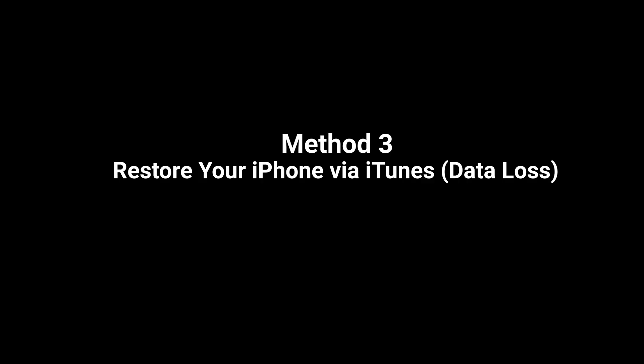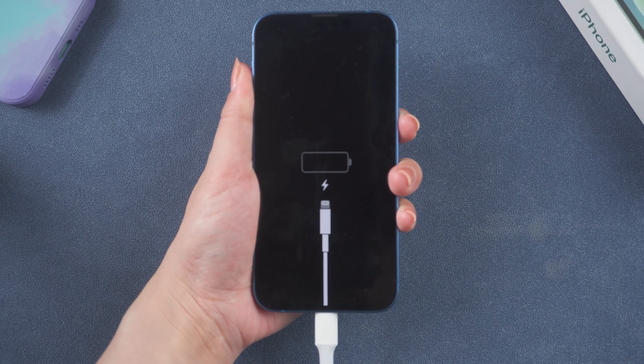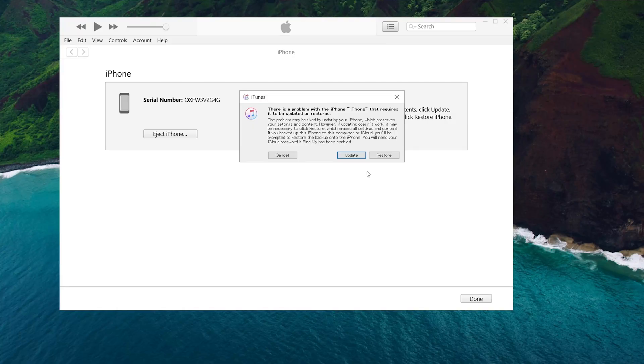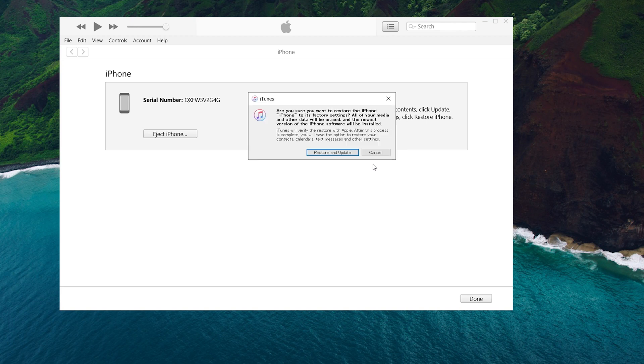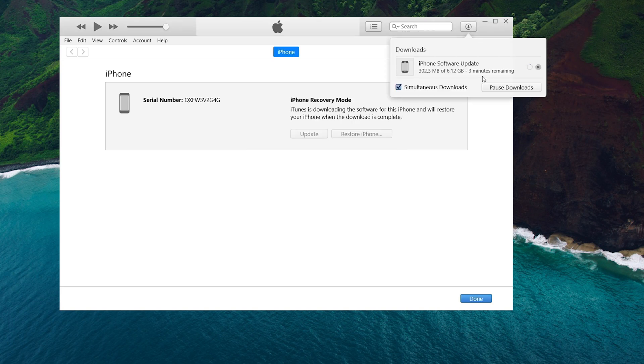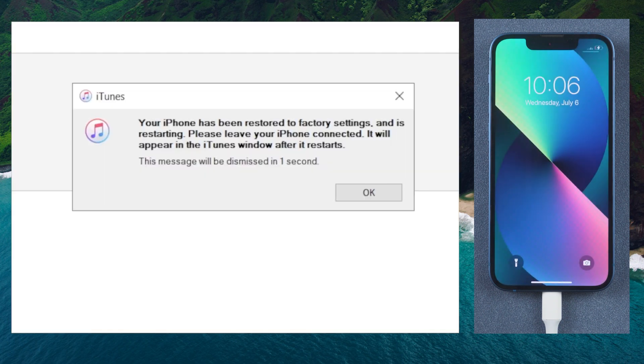If you're familiar with iTunes, you can try to fix your iPhone using the restore option. Once open, connect your iPhone in. Then put it into recovery mode and click the restore option. iTunes will download the firmware automatically and then update your phone to the latest version. Once done, you can set up your iPhone just as a new one.